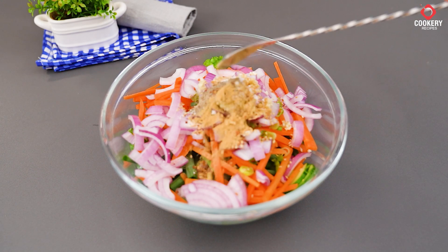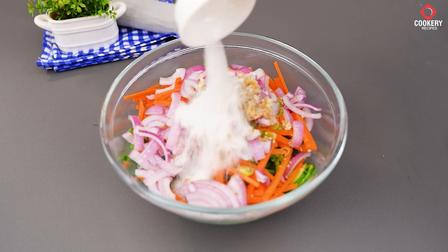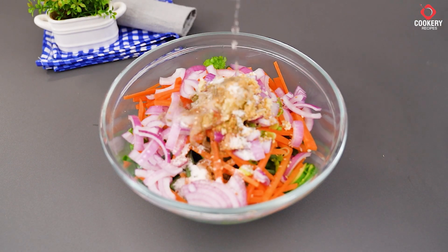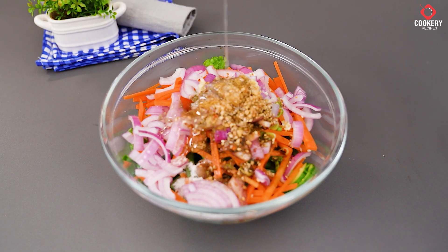Add ginger powder, dried parsley, paprika, 2 tablespoons of sugar, 1 tablespoon of vinegar, 2 tablespoons of soy sauce, and 1 tablespoon of sesame oil.